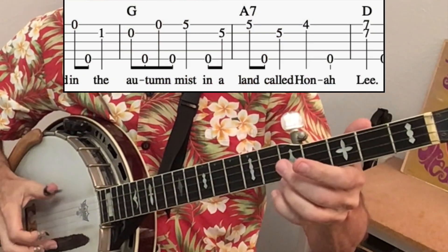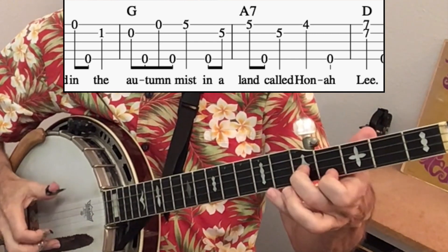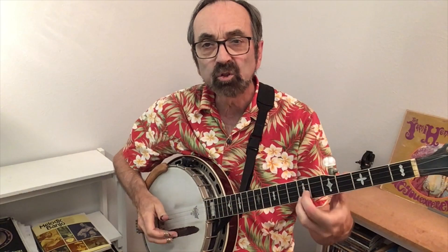It's not until we get the lyric 'autumn mist' that we really get something different. Notice when I come up to fret 7, fingers 2 and 3, so that I can go back to my G chord.